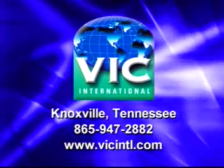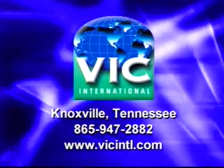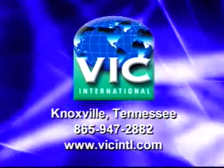It's been my lifesaver here at the shop. For more information, contact Vic International in Knoxville, Tennessee at 865-947-2882, or visit www.vicintl.com.